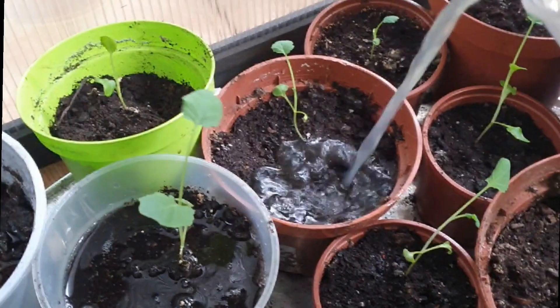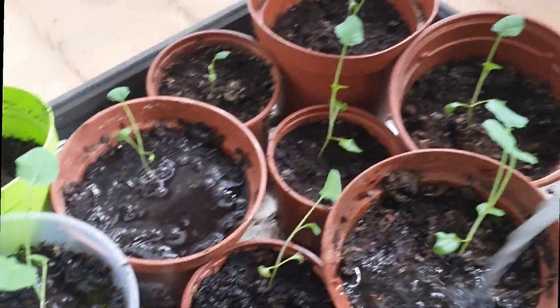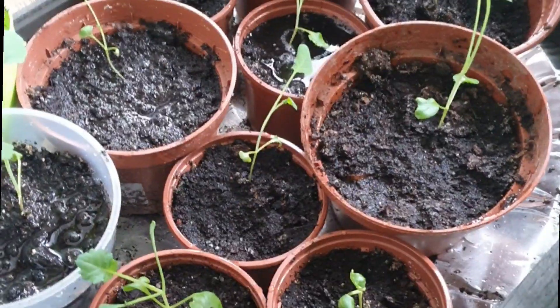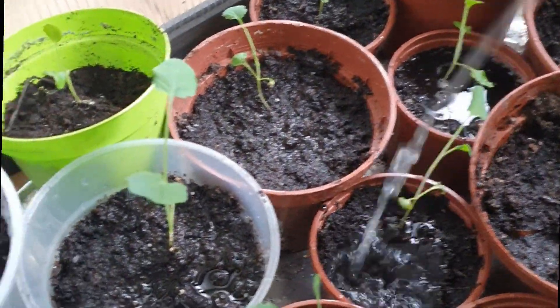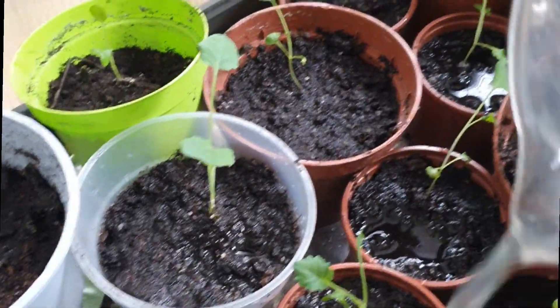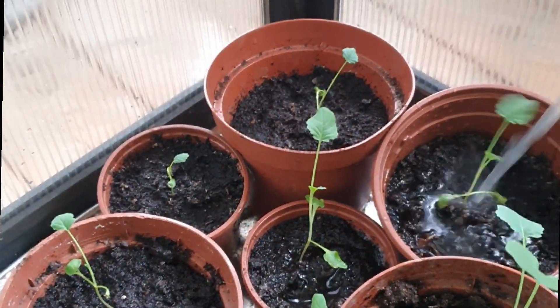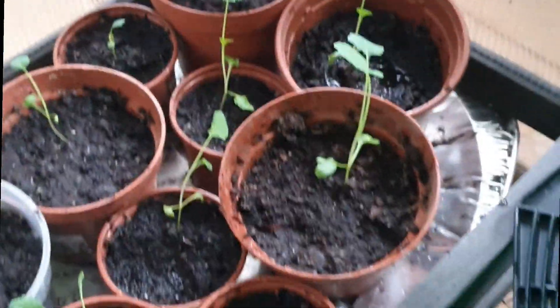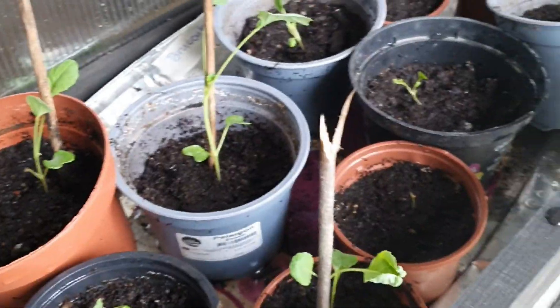My broccoli seedlings are doing great! Check out my broccoli, guys — after 3 weeks. We have vitamins that I made myself to help my broccoli grow bigger. These seedlings are 3 weeks old now, and hopefully they'll grow well. Let them stay here for a bit to warm up since it's quite cold here on the balcony.